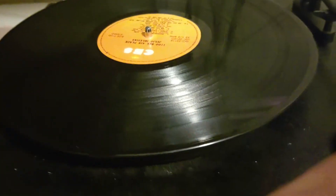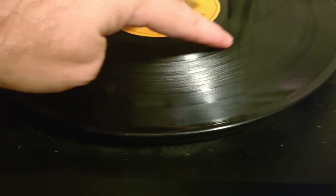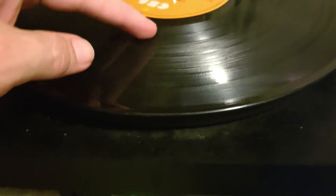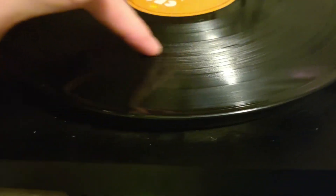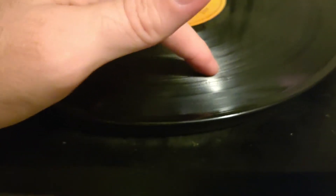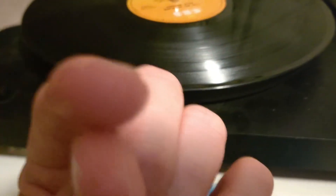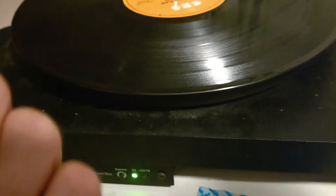You can actually tell with a record where the noisy parts are versus the more melodic parts - you can tell the difference between music and voice, or whether it's something just noisy. It's a direct representation of audio. If you zoomed in you would see opposing grooves going wiggle wiggle wiggle - that would be like one millionth of a second of music, because that's only like five hertz.